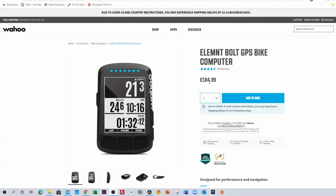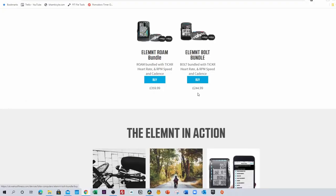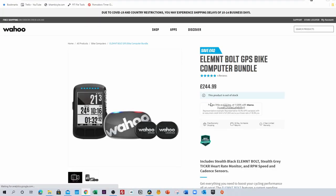The device only will set you back £185 right now, or $230. If you want to get the bundle, which also includes the heart rate strap and the speed and cadence sensor, that will set you back £245, or $330.